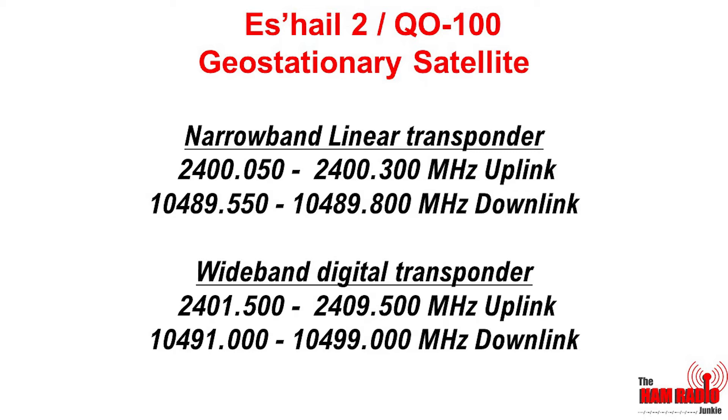So what sort of equipment am I going to need? Well, I've decided to separate this into two different parts: the receive part, and then the transmit part. So let's have a look at what we're going to need now.